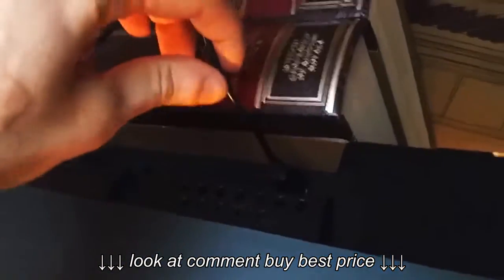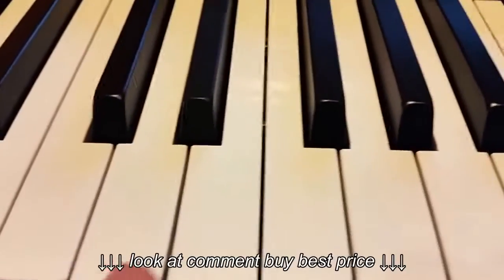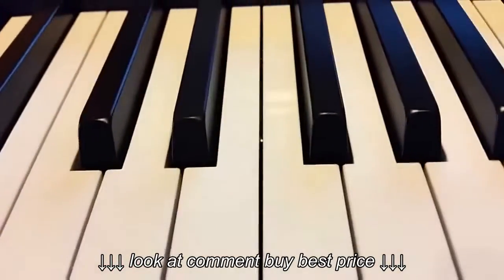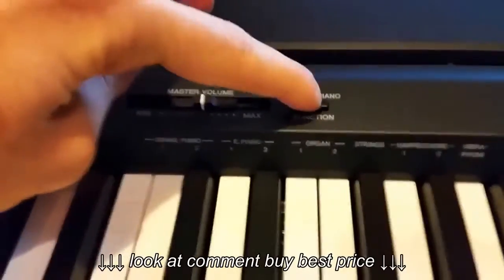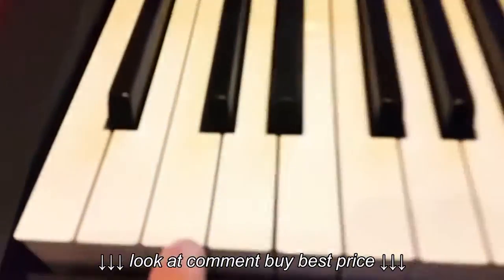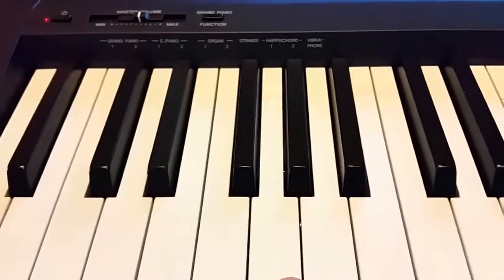This is the USB to host port right here. It weighs about 20 kilos and it has eight different sounds you can choose from. You basically press this button and then press the corresponding key to select one.